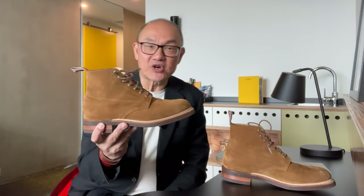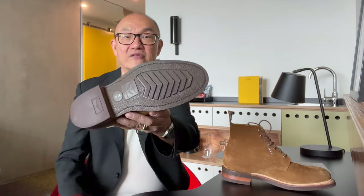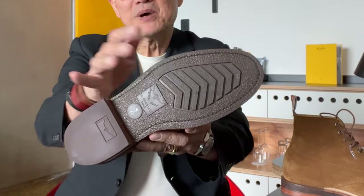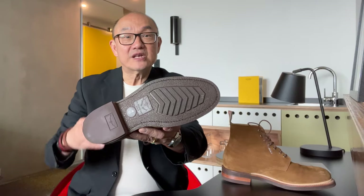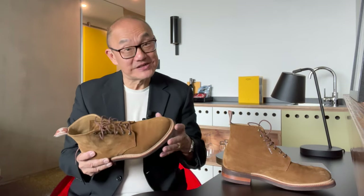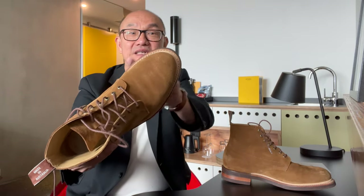Now let's turn to construction. It's built on a proprietary Longhorn rubber comfort outsole with a grip pattern that's similar to Vibram's V-bar type outsole. The grip over concrete in the urban jungle as well as over sand, rocks, and mud is actually excellent. The construction method is a 270-degree Goodyear welt.